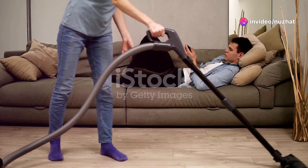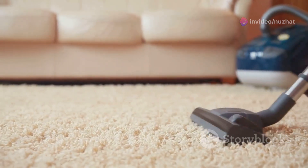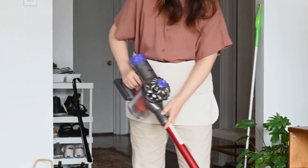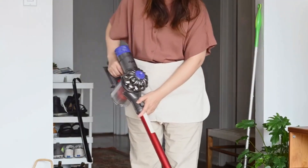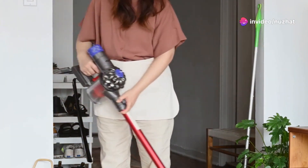Got pets? The triple action brush roll is your best friend, lifting and removing embedded pet hair from carpets and upholstery. And it's not just for carpets — this champ tackles hardwood floors too, keeping pet messes contained with scatter-free technology.